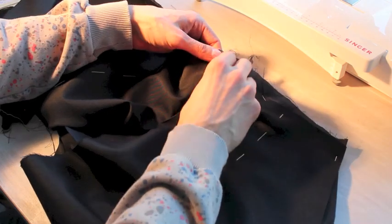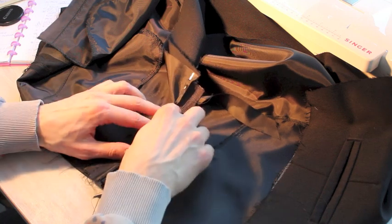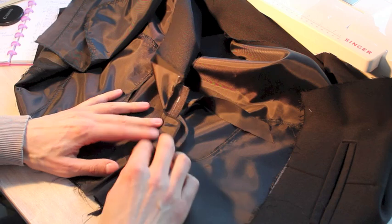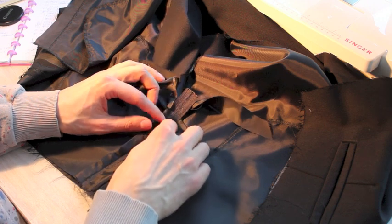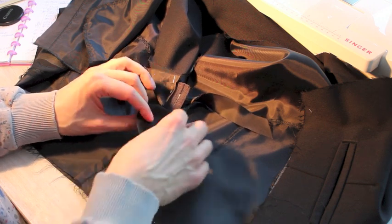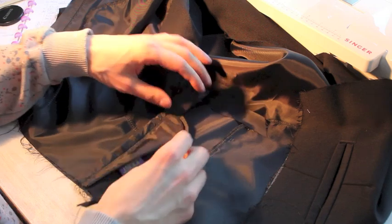Here's our zip. Now on the inside, what we're going to do is secure the zip by stitching here, like a bar tack, through this fly shield, through the zip, through this fly shield — obviously not through our trousers.